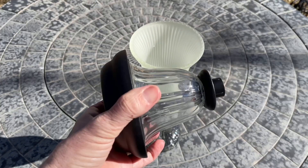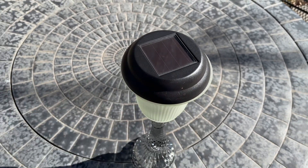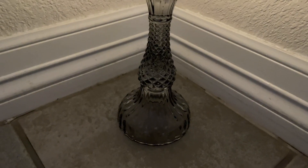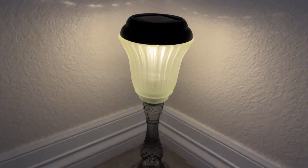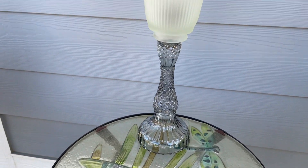For this one, I pulled the base off of a solar light and then placed it into the light fixture. I love how this solar light was a perfect fit inside the lamp shade. Here's what it looks like when it's lit up — I love how pretty it is, and it's going to add such ambiance to my yard. I placed this one on my front porch.